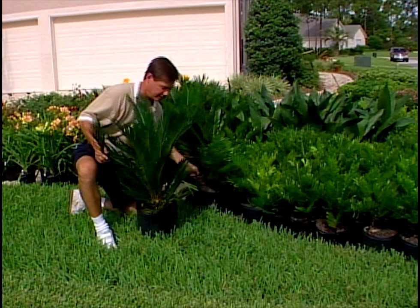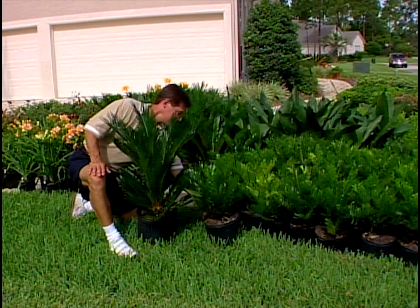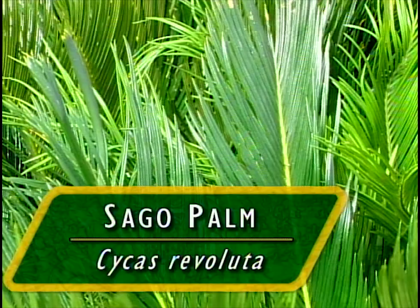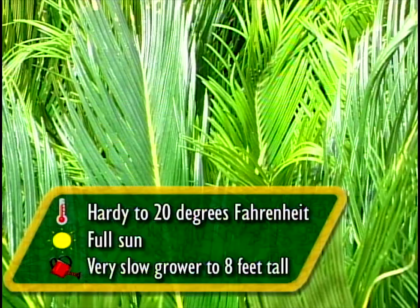Behind me here is a three-gallon sago — Cycas revoluta. This is also a cycad. Can you see the similarity in the growth habit of these two plants? The Zamia or Kunti, and the sago, commonly known as the sago palm, but this is not a palm either — it's a cycad. I like the dark green foliage, and we use these as lower specimen accents. With these three-gallon plants, we can place them in groups of triangles or threes to get more than just the individual impact.